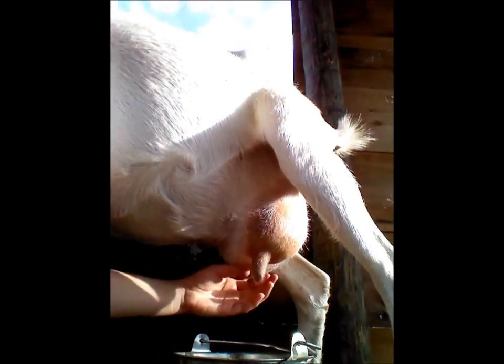You could also milk like this — I do not like milking like this. Usually I support the udder if I do. You can just close your fingers on the teat and slide it down like that. It's called stripping.